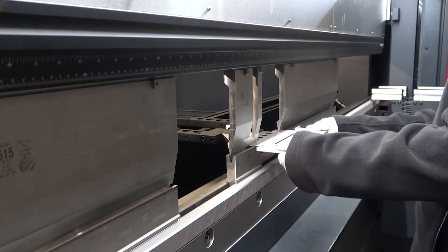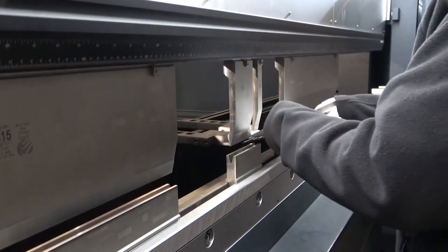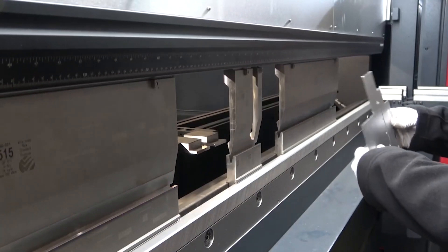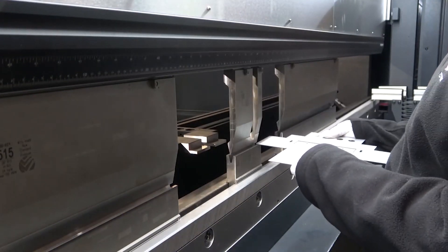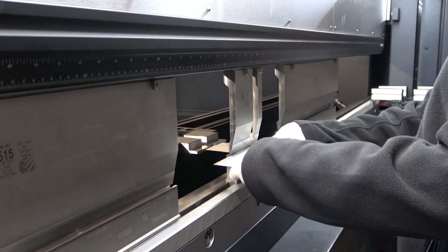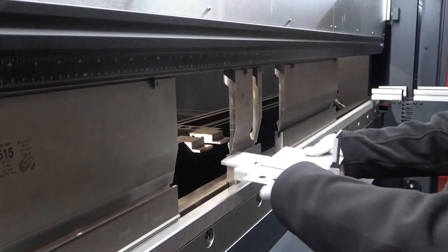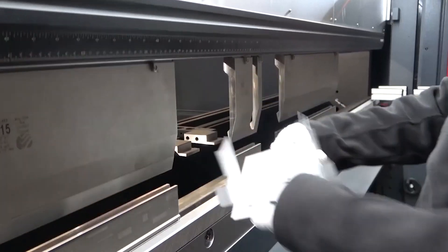I make sure the part's in the right spot and hit the foot pedal to finish the bend. After finishing the bend, I'm flipping my piece. Once the job is turned, the tool is already at the mute point, ready to go again. As I finish the bend and come out of the safety zone, the machine automatically goes down to the mute point — so you are never waiting for the machine.